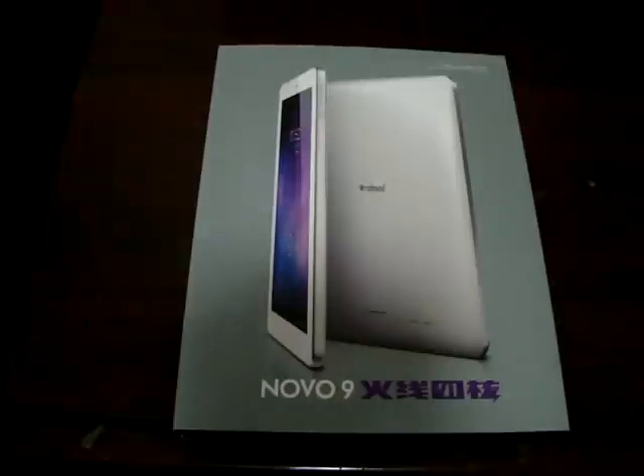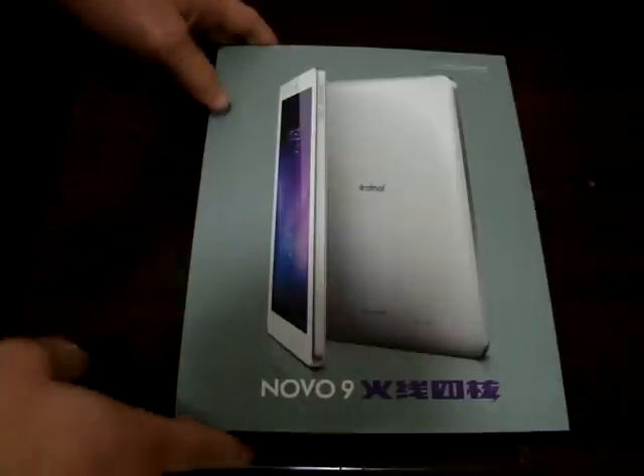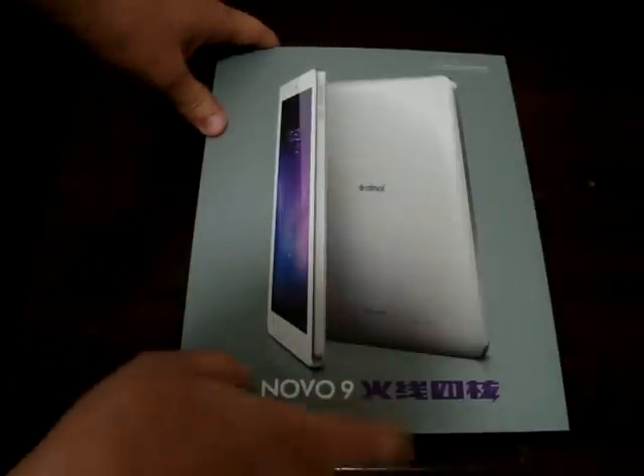Hello YouTubers and welcome to the Deals Power Review Channel. Today we have yet another world premiere exclusive unboxing video of the Ainol Novo 9 Firewire.